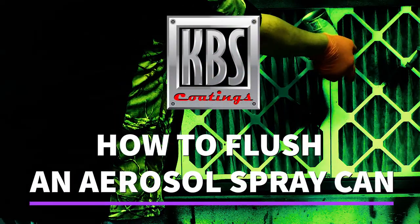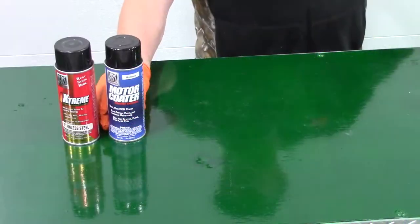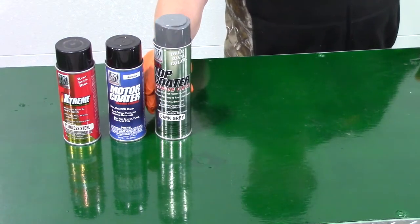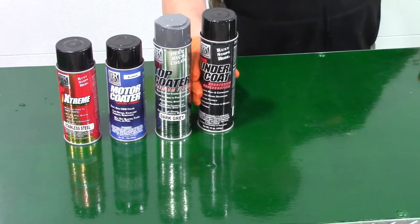This video describes the procedure for properly flushing an aerosol can. When you're done using any of our KBS aerosol products and there's still contents in the can that you want to use later, it's good practice to flush the can to clear the spray nozzle and dip tube of any residual paint.